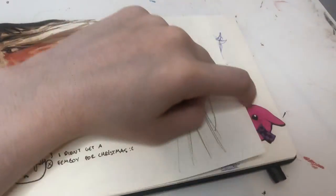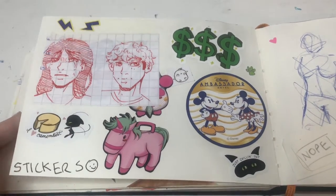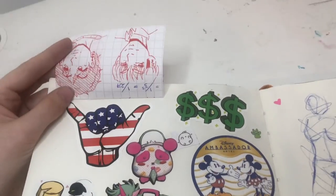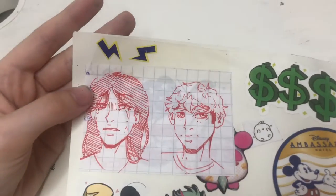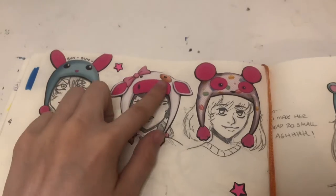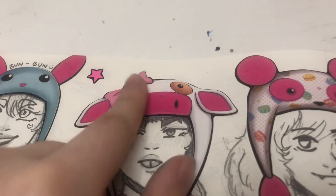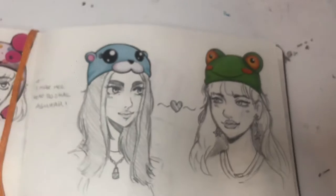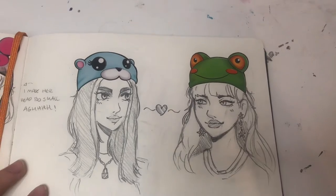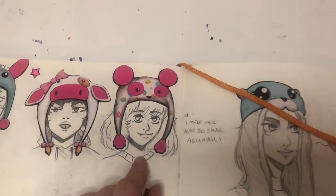Look at that — my page is cut short. Fun stickers! Some duos. Some oddly suggestive drawings I will probably be censoring. More cute drawings of people in the hats — I love these stickers because the pink parts are fuzzy and I love this drawing, it's just so sweet. It's so cute. And yes, if you read that right — I made her head too small, the hat doesn't fit her.